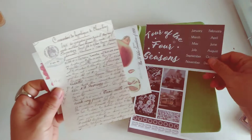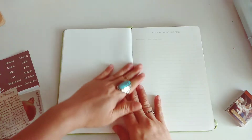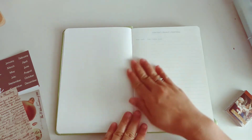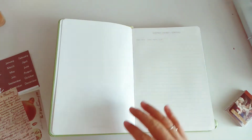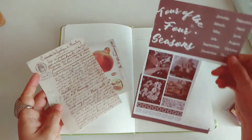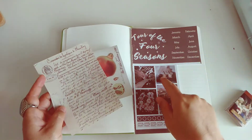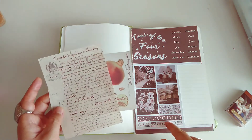I have here some stickers, some vintage paper, and some Polaroids. We are going to decorate the first page. I have four of the four seasons — this is actually a sticker from a sticker pad.